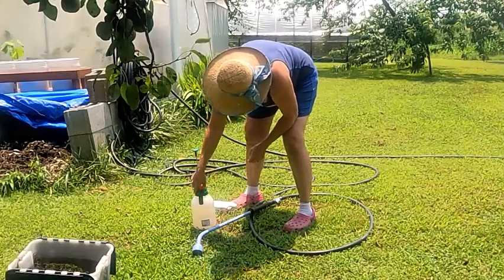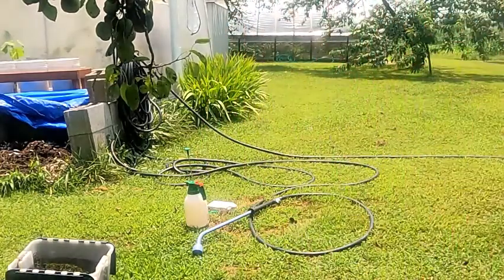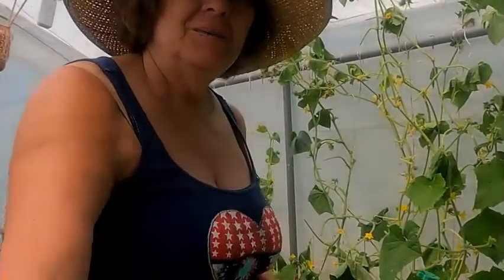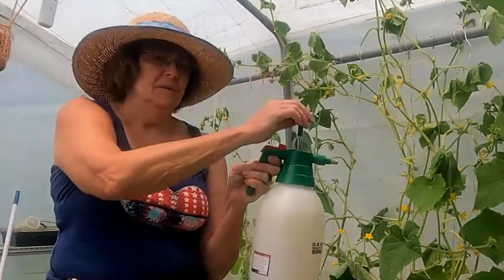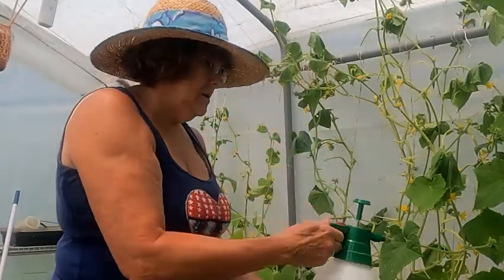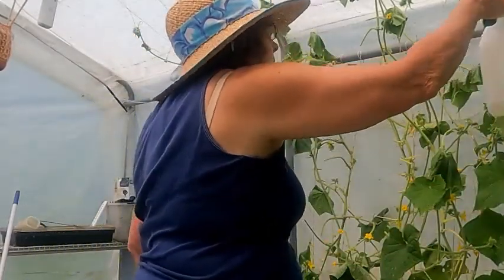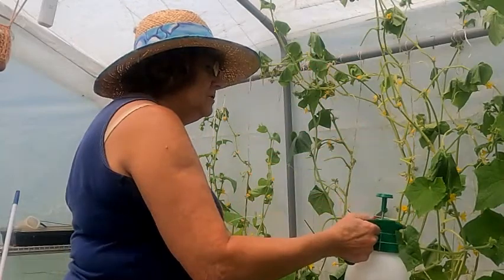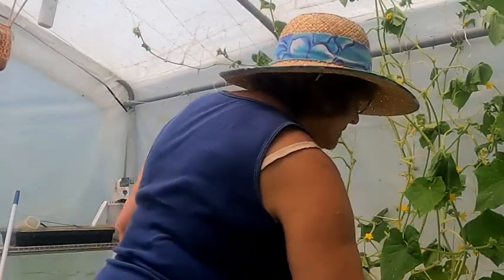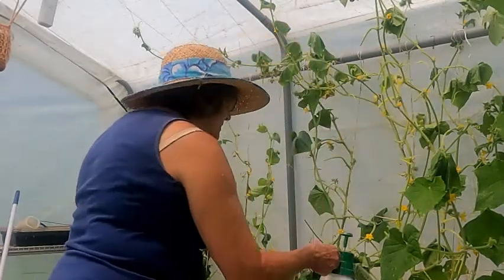And we're ready to go — meet you in the greenhouse! Okay, we're in the greenhouse and we're getting ready to spray. What I like about this little sprayer is that you just pump it a few times and then you can turn it on and you don't have to keep your finger on the trigger — there's a lock on it. So what we're going to do is just cover all these leaves with this neem oil.